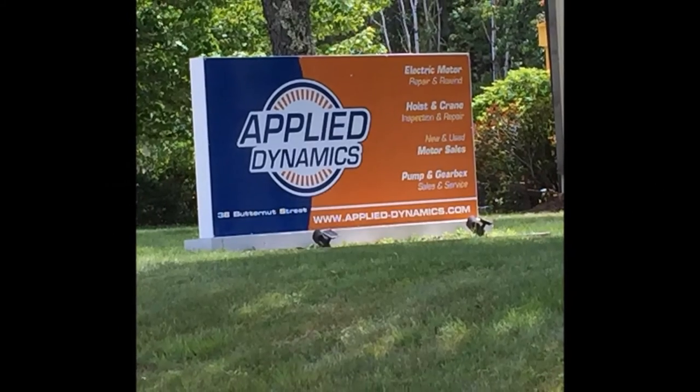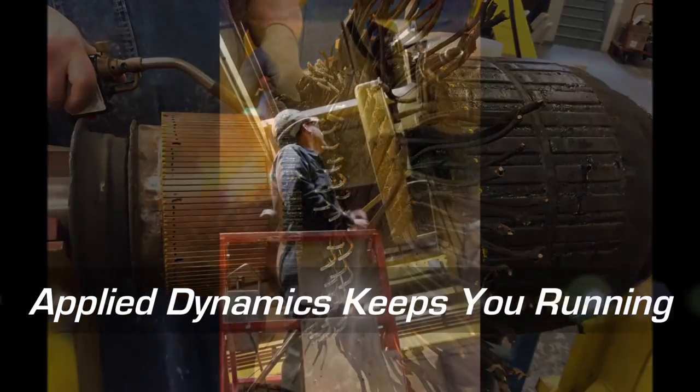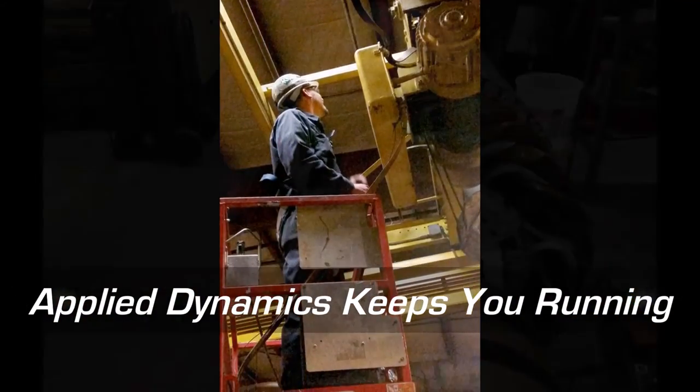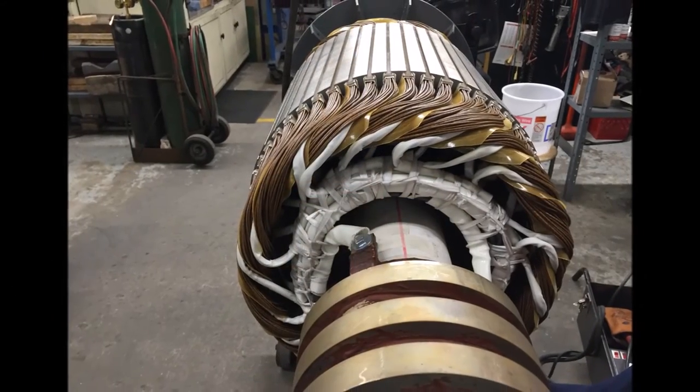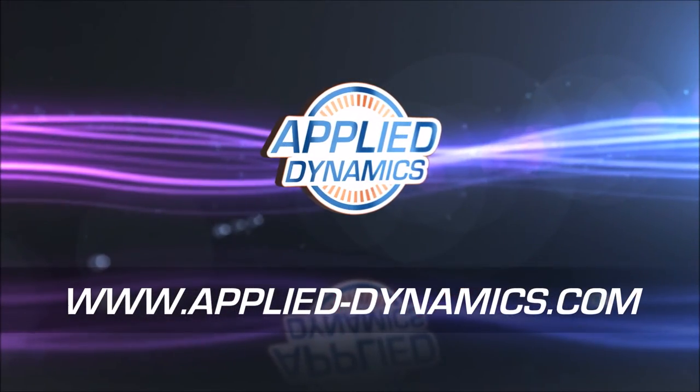Supply Dynamics is a full-service electromechanical apparatus sales and service company committed to keeping our clients up and running. Part of our commitment to ongoing customer service is to keep our clients up-to-date with the latest information. Here's an informative video from one of our supply partners.